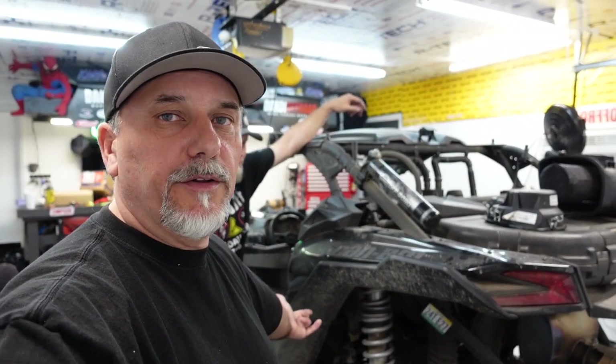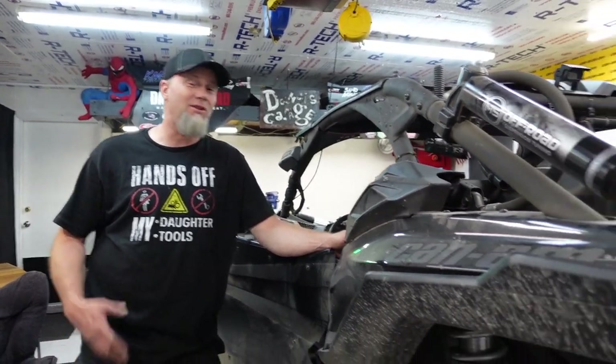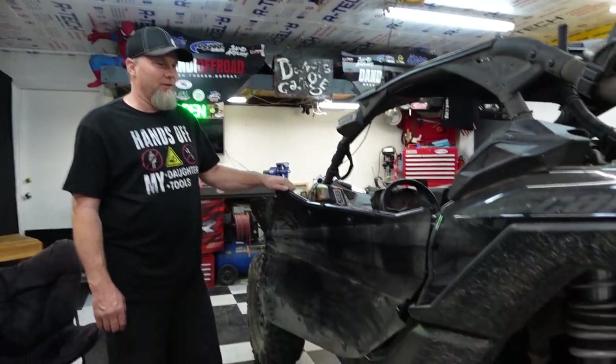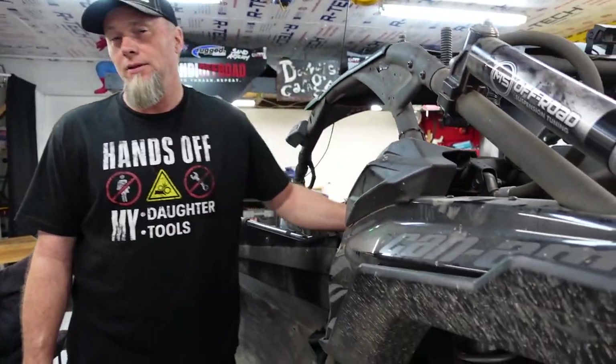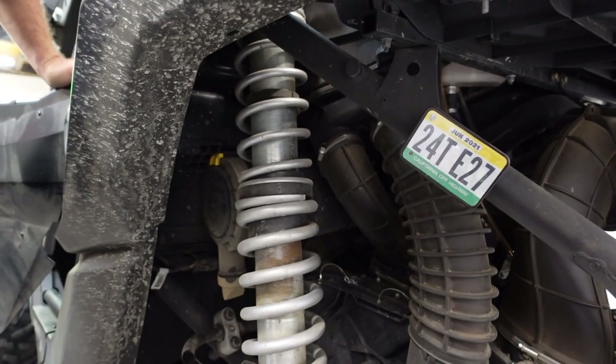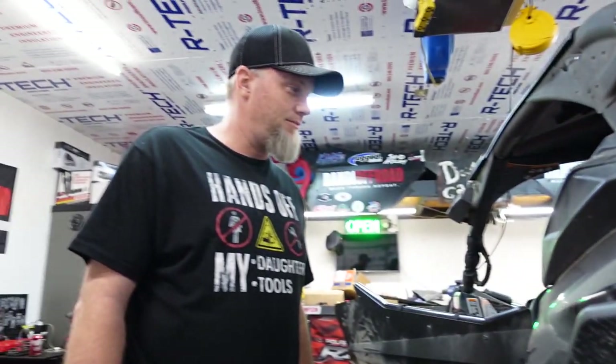So we're going to tear into this and figure it out. We don't know exactly how this air box goes in — supposedly it's a direct bolt-in, so we'll find out. Start ripping and tearing and experiment — it's not my car so I don't have to worry about putting it back together. We know where the bolts are to take the air box loose, but we've got to get to a hose. The two bolts that hold on the air cleaner are right behind the driver's seat. We'll pull all these hoses real quick and grab an eight millimeter and a power ratchet.